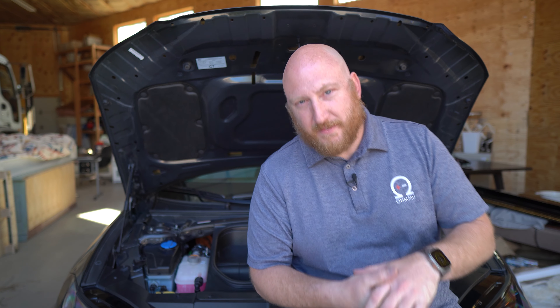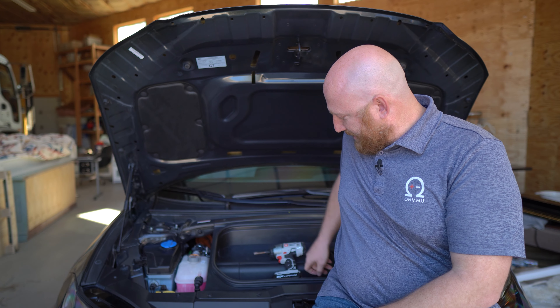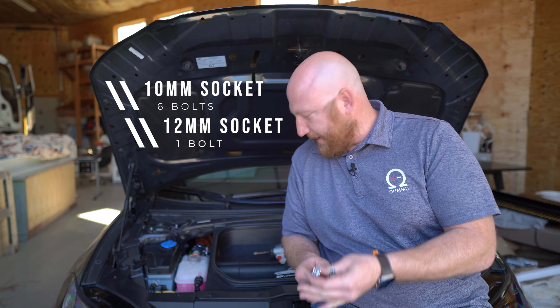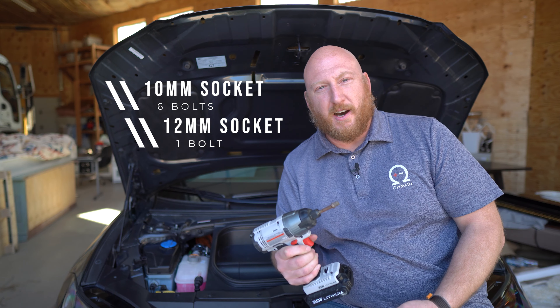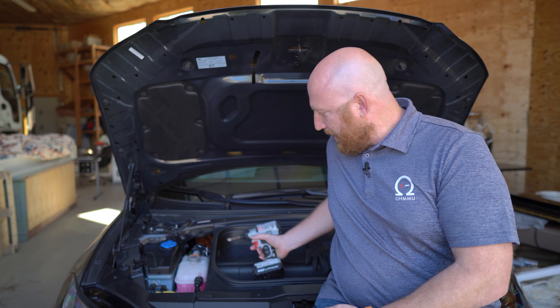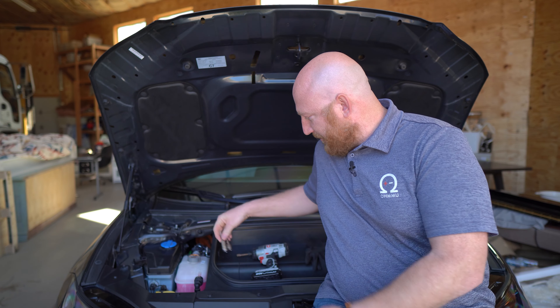From a tools perspective, it's also simple. You just need a 10-millimeter and a 12-millimeter socket, and something like a driver tool or even a socket wrench works just fine too. It shouldn't take you more than 10 minutes to do it.